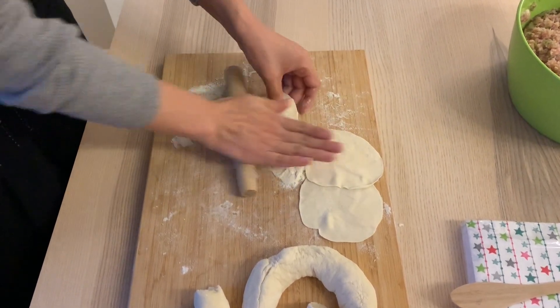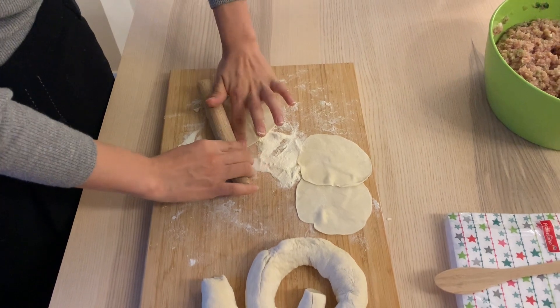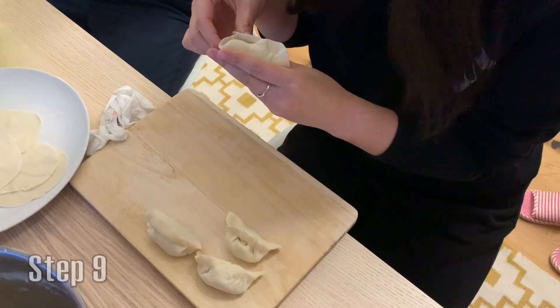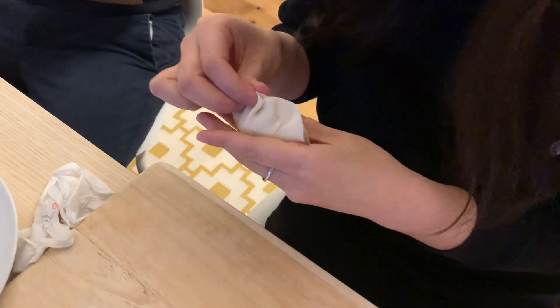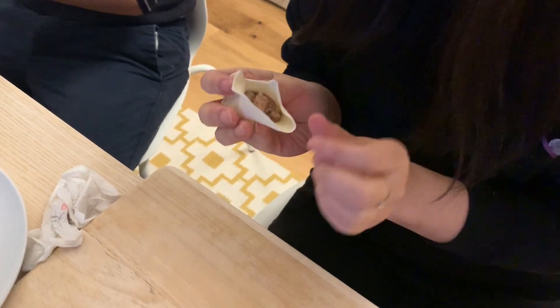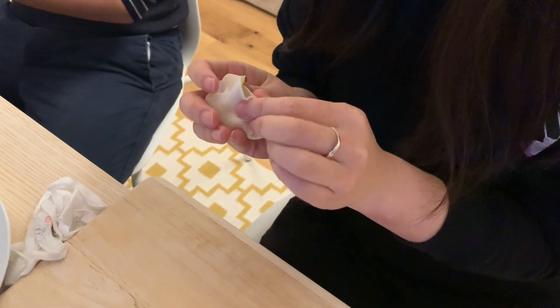Afterwards, it won't be any bigger than the size of your palm, and you're ready to go. Once you've placed the meat inside, you can be creative. You close it up, make sure it's pinched nice and close so that the meat doesn't fall out when you begin to boil them. Your next step is boiling it. Usually the professionals have very interesting ways of putting it together.